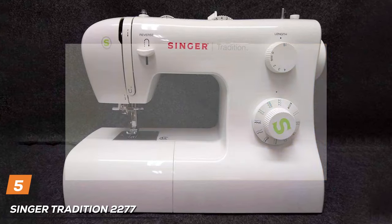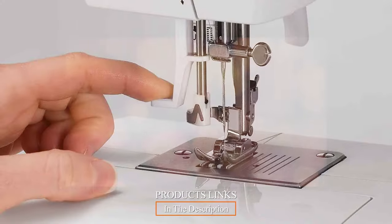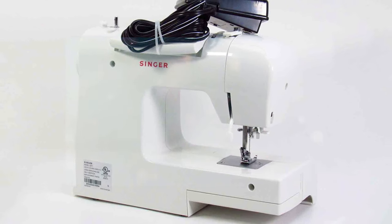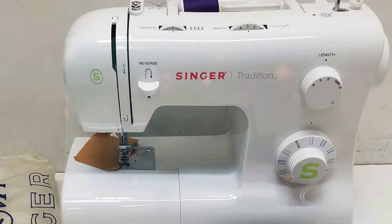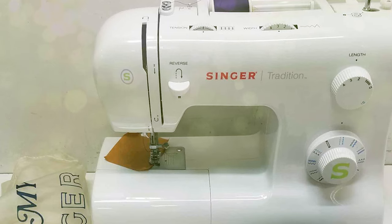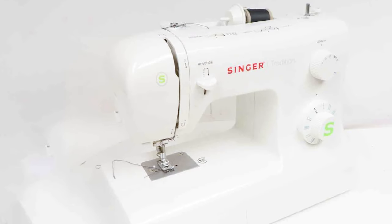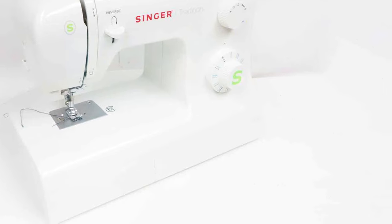The number five position is held by the Singer Tradition 2277 Sewing Machine. The Singer Tradition 2277 is a gem in the world of sewing machines, combining ease of use with an impressive array of features and easy setup, making it ideal for both beginners and experienced sewists looking for a reliable workhorse. What truly sets the 2277 apart from its more basic counterpart, the Singer 1304, are the added conveniences it offers. Adjustable stitch length and width allow for greater creative flexibility, while the automatic needle threader simplifies the threading process, saving time and frustration. The one-step automatic buttonhole feature ensures professional-looking buttonholes with minimal effort. With 23 built-in stitches and 4 presser feet, the 2277 offers versatility for a variety of sewing projects, though it may not match the Brother CS5055 in terms of included accessories.